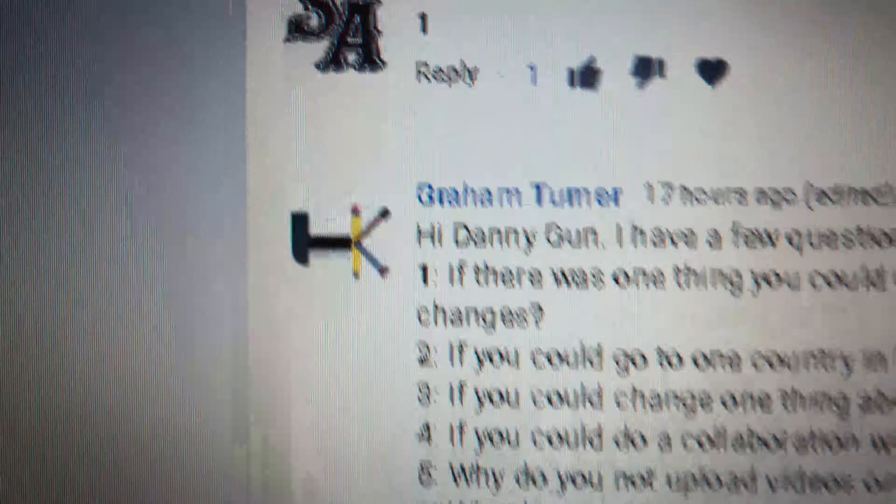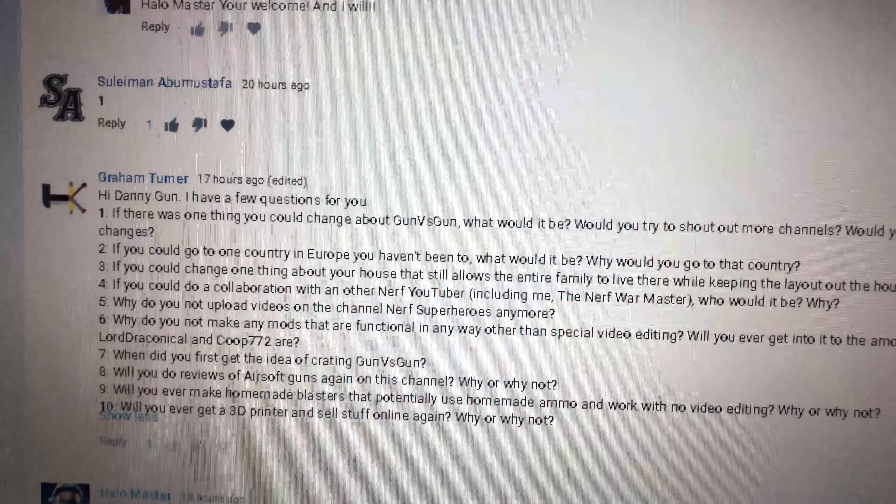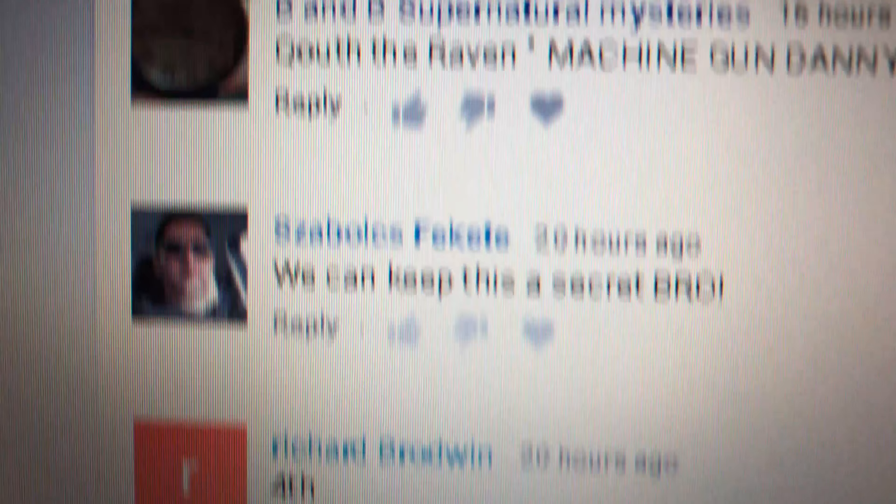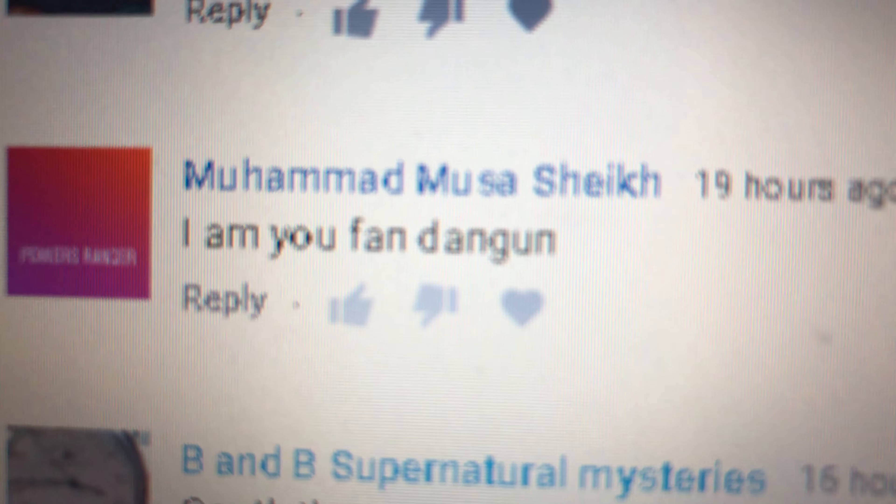Big shoutout to Graham Turner, man — thanks for all those questions, that was epic. We only have time for one more random shoutout — Muhammad, hey, I am your fan, Danny Gunn — thanks my man, I appreciate it. Keep it real. Make sure you subscribe to this channel, you never know when I might be giving a shoutout to you and your channel. Keep it real my bandits — make sure you subscribe, click like, and I'll see you guys in the next video. Later!